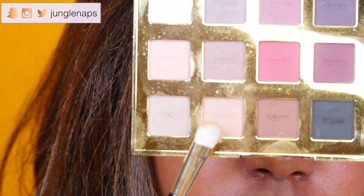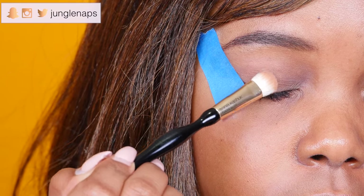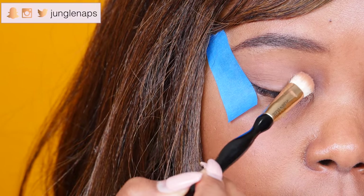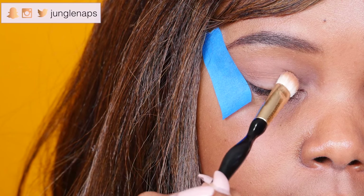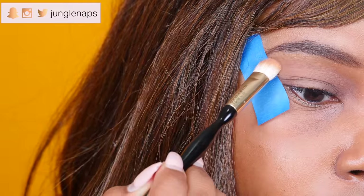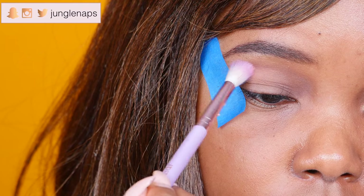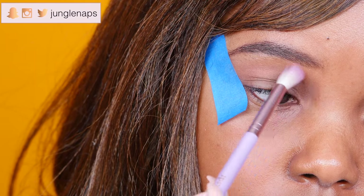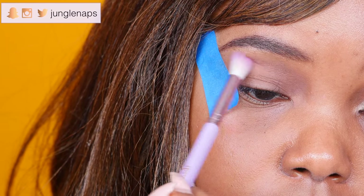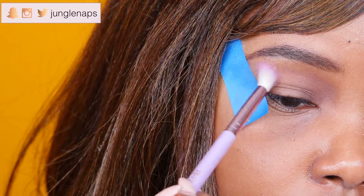Now I really want to go over that with a flesh-colored shade. I'm taking Bold from the Tarte Pro palette and just patting it all over my eyelid. Then I'm going in with a transition color — the first one I'm using is called Innocent from the same palette. It's a super light orangey color and it's actually really beautiful.